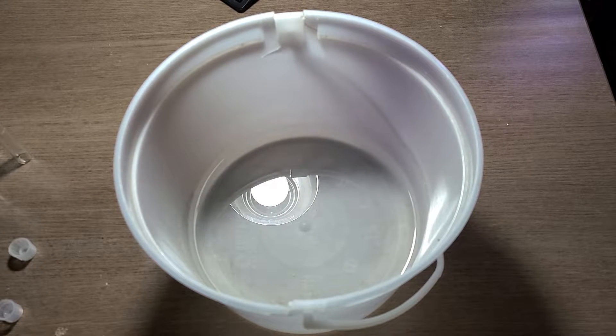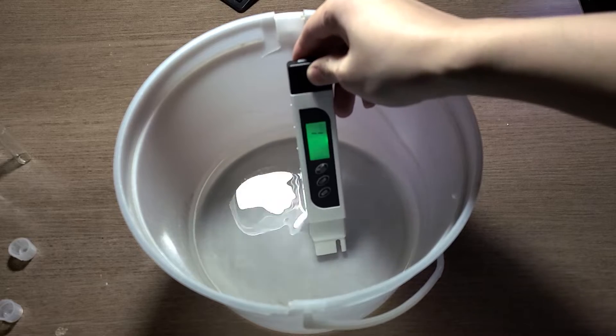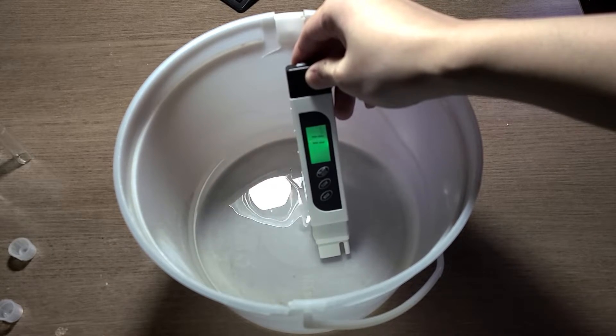So can I use snow for water changes? Well, yes — however, you're gonna need a lot of snow. As mentioned before, a 4-liter pail only yielded about 1 to 2 inches of water, which is nowhere near enough for a proper water change.